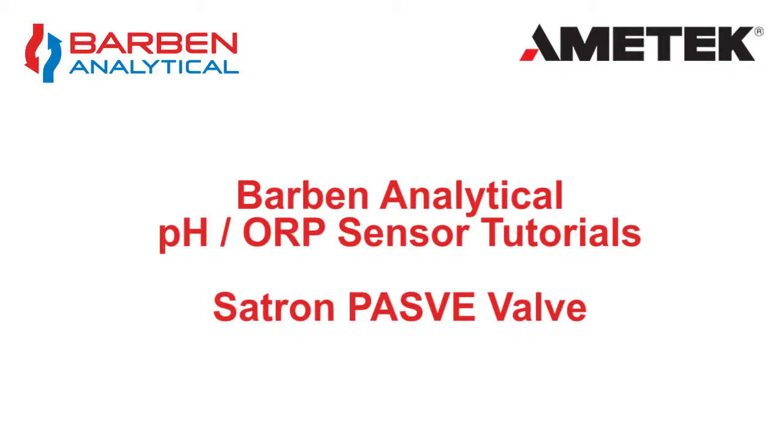Welcome to another video from Barb and Analytical. In this video we are looking at an interesting partner product called the Pass V-Valve from Satron.